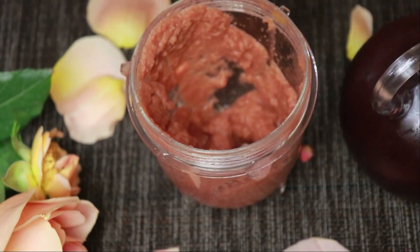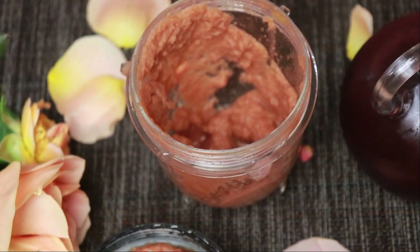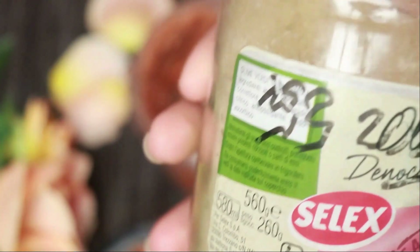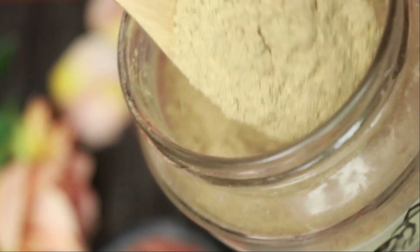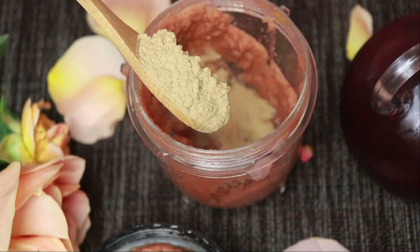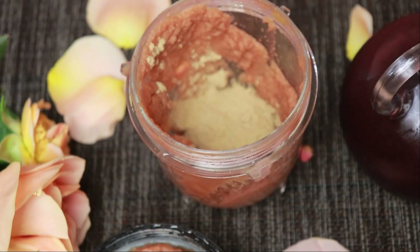We will blend it into a plain paste. We need to make it clean. This is the first thing that you can do for your own health.